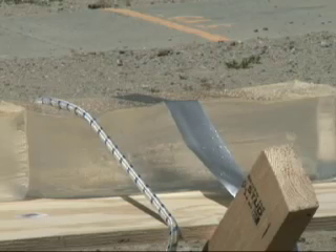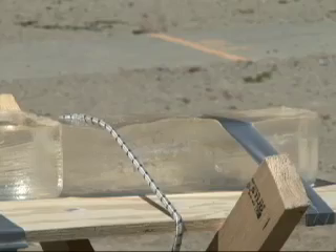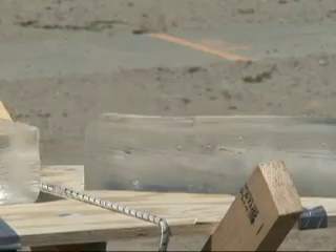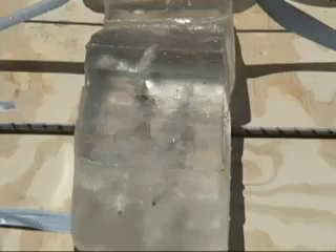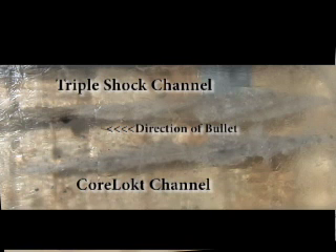The ballistic gel results were similar to those obtained last time. The first shot into the gel is of a lead bullet, and the second of a copper bullet. This segment shows the two bullet wound channels side by side for comparison. The lower channel shows the lead fragments surrounding the bullet's path, while the upper channel is of the copper bullet and, as you can see, lacks the similar fragmentation.